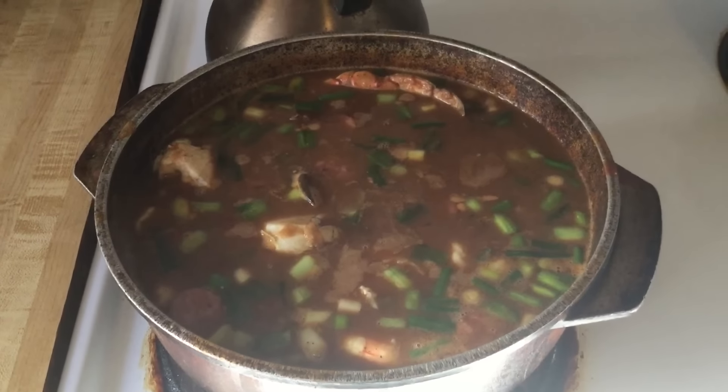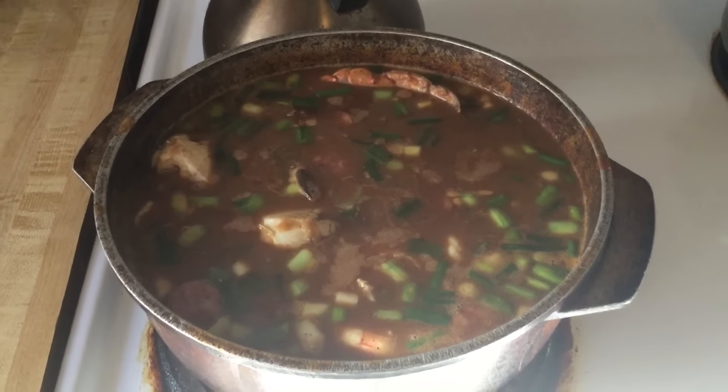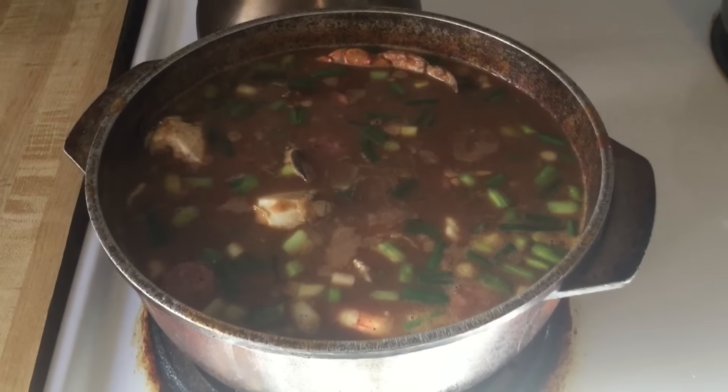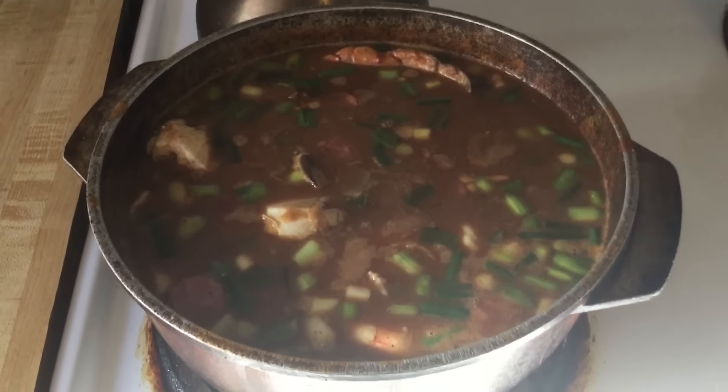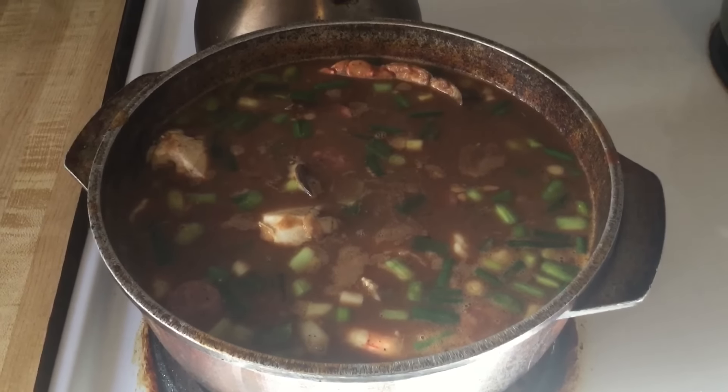I've finished cooking my gumbo — look how good it looks! Look at the pretty green from the green onions, and the shrimp and the crab are nice and king. Oh my goodness, I love me some gumbo. I can't wait to give this a taste. I picked me up a bowl — look at that deliciousness right there. Doesn't that look good? All right, here we go.